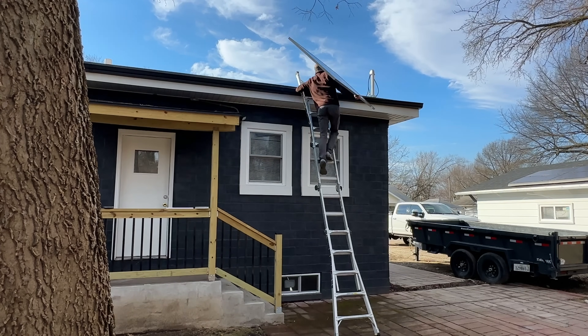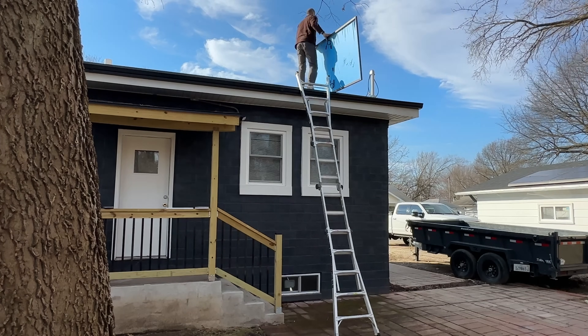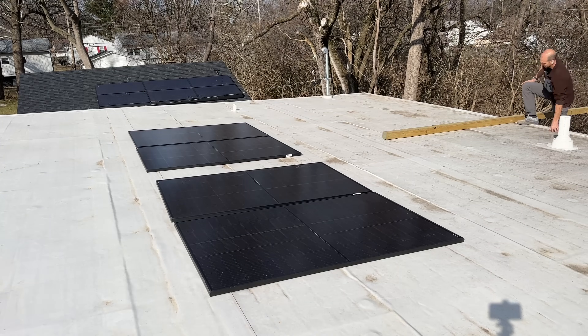Once I had those completed, I took the panels up to the roof. If you're bringing those up by yourself, be careful if it's windy — remember these things act like sails. Best case scenario it'll toss the panel; worst case scenario it'll toss you and the panel off the ladder.